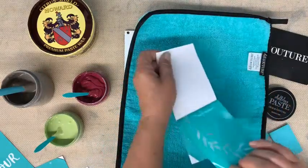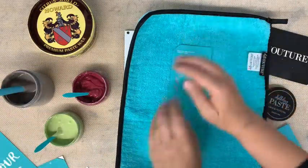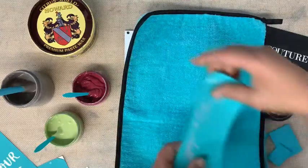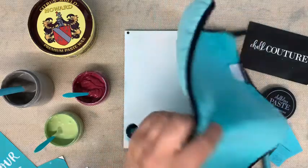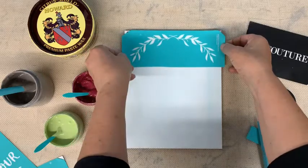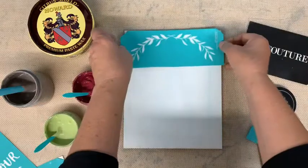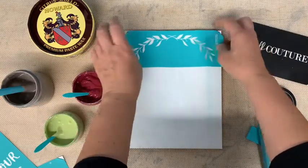You're going to peel your backer sheet off of your transfer and set that to the side because you are going to put it back on. Our transfers are reusable — corporate says 8 to 12 times, but I say many more if you take care of them. The key is to wash them as soon as you are done using them. Do not let the chalk paste dry in your transfers.